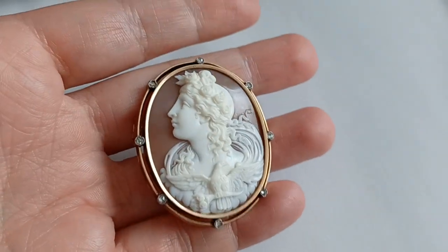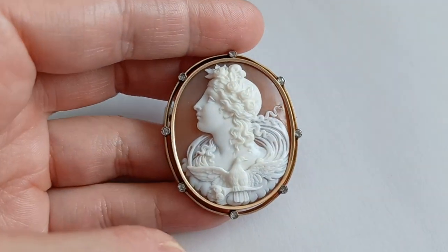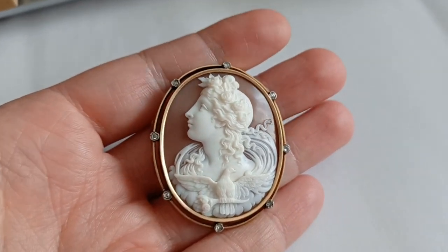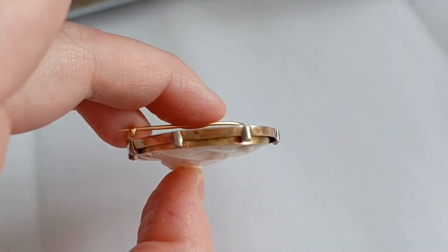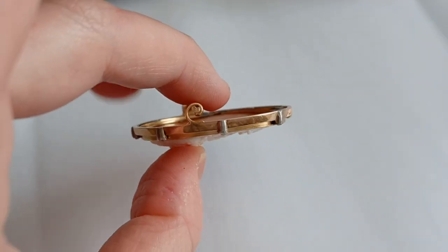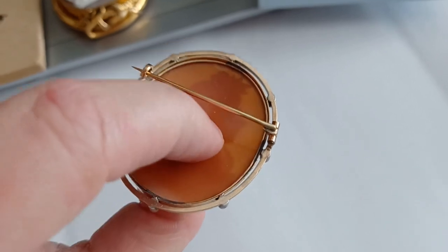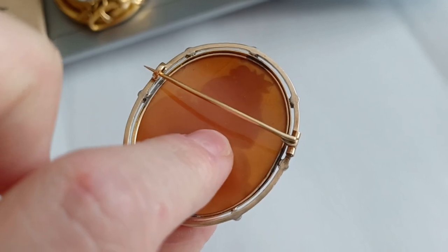I don't know honestly if there's anything more beautiful than this cameo. It is a bit smaller, obviously, than the other one. And it has a very beautiful, simplistic setting — it's a reddish gold setting. It is 14 carats solid gold. And you can see the mount is a classical cameo mount — it goes all around the cameo snugly, which is a kind of English style.